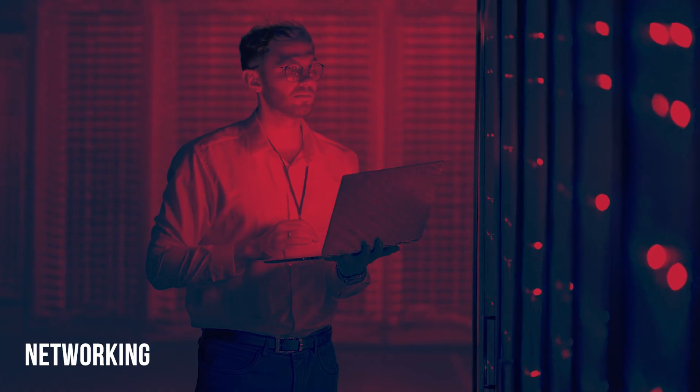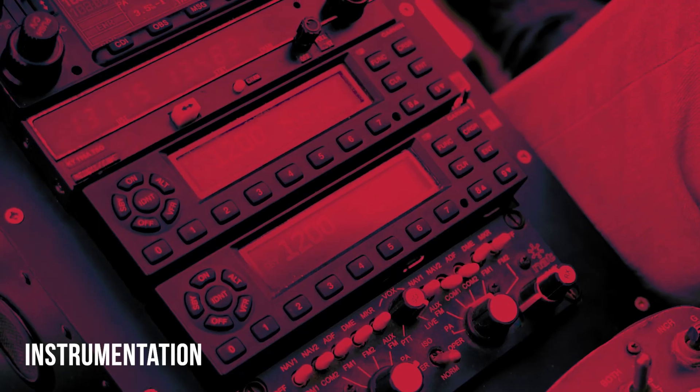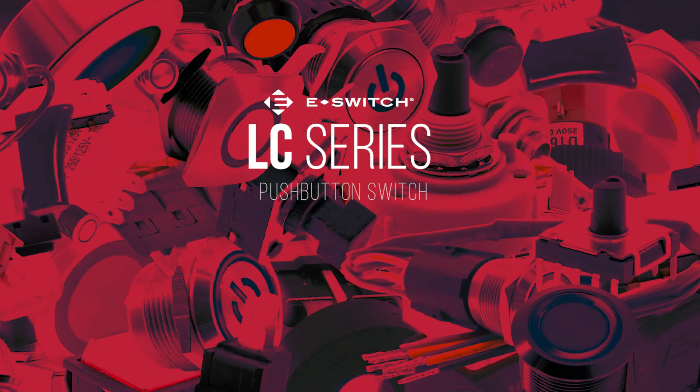Telecommunications, networking, computers and servers, performance audio, instrumentation, low-power on and off designs, and external hard drives and modems.